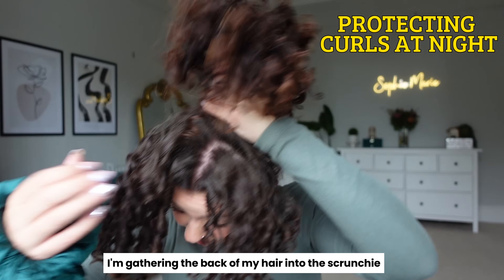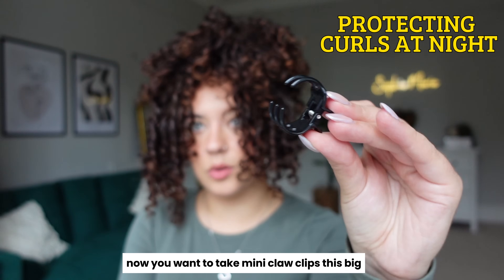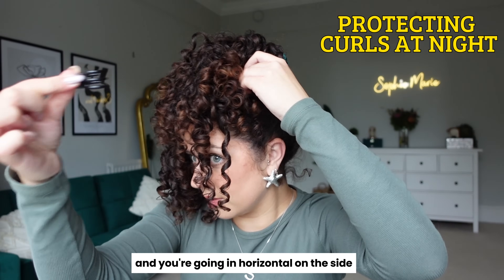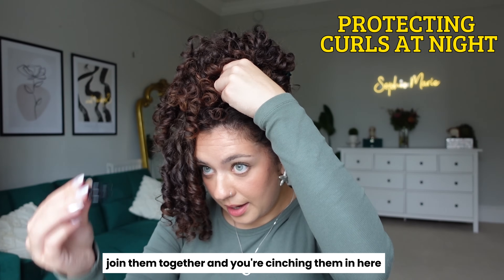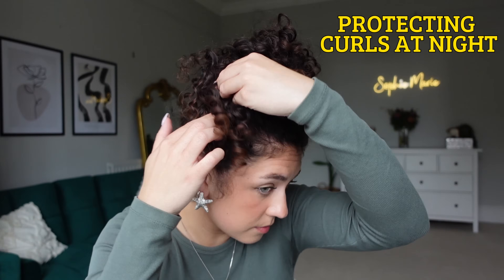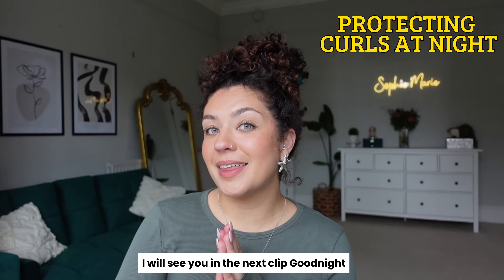Taking my scrunchie — I'm gathering the back of my hair into the scrunchie, leaving out the front section. Taking mini claw clips and cinching the front hair in with the hair from the pony bun, going in horizontal on the side. Joining them together, cinching in here — the clip goes halfway into the scrunchie, halfway into the hair. It's not digging into my scalp at all. I've got a satin pillowcase on, which is really going to help protect my hair. I cannot wait to see how the curls hold up tomorrow. Good night.